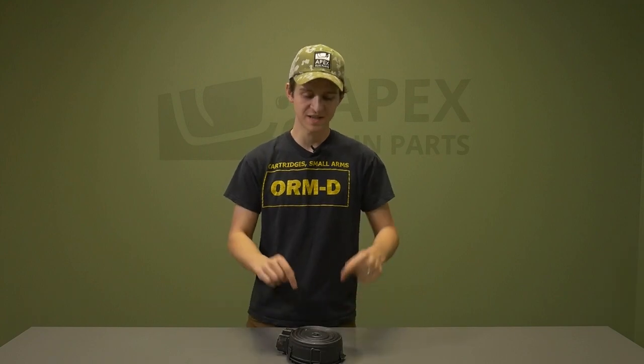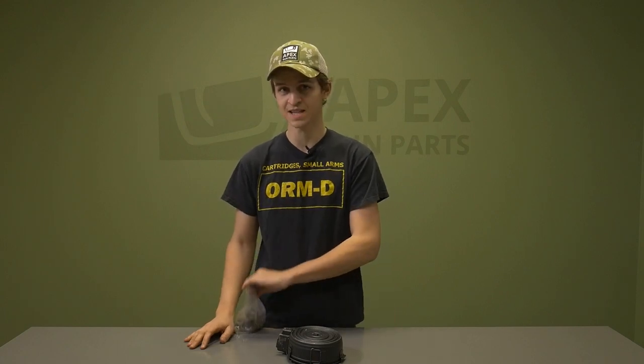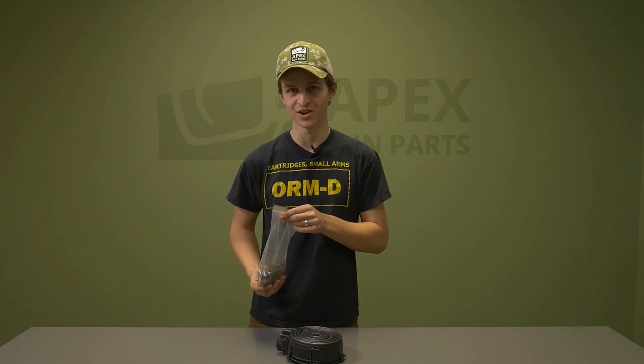We're going to start with these Chinese back-loading design magazines. The first thing I'm going to need is some inert bullets. So we've got some inert bullets here — let's pop this thing open and get started.